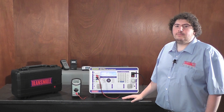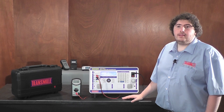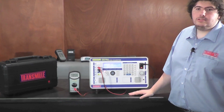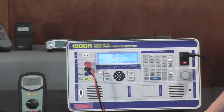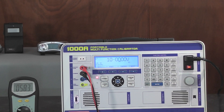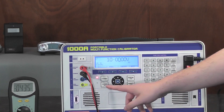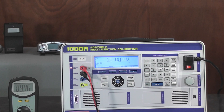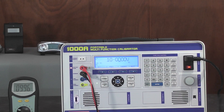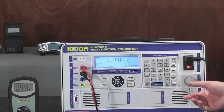The 1000A is packed with easy to use features, making the calibration of instruments simple and intuitive. For example, to output 10 volts, simply use the numerical keypad to enter the desired value. Then press output on. With bright LED indicators showing which output is active, you can adjust the output with the digital control to show the deviation in ppm or percentage on the large backlit display.